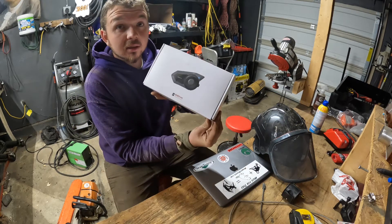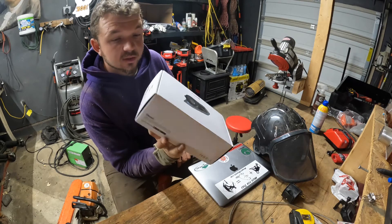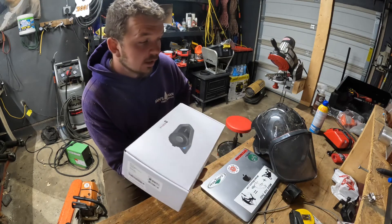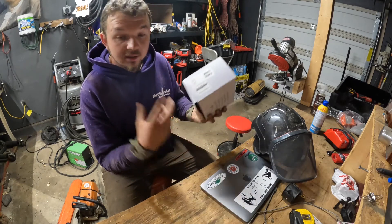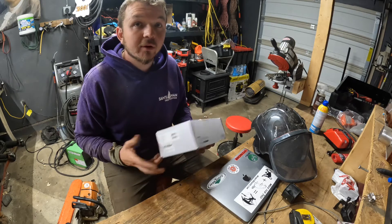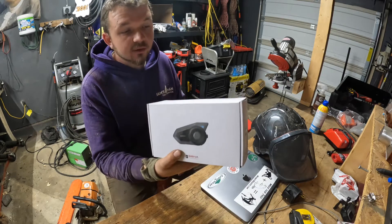I want to show you guys an unboxing of the Sena 33i — the 'i' stands for industrial. I've also emailed Sena before because I was so sick of their units just breaking all the time. I emailed them saying let me help you develop a new Sena, I'll field test it — I don't want a free one, I just want a good one. They actually emailed me back and said they'd already made a new one coming out soon and couldn't wait for my feedback.